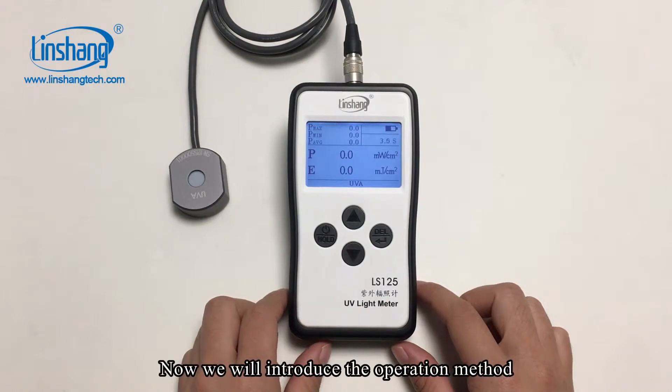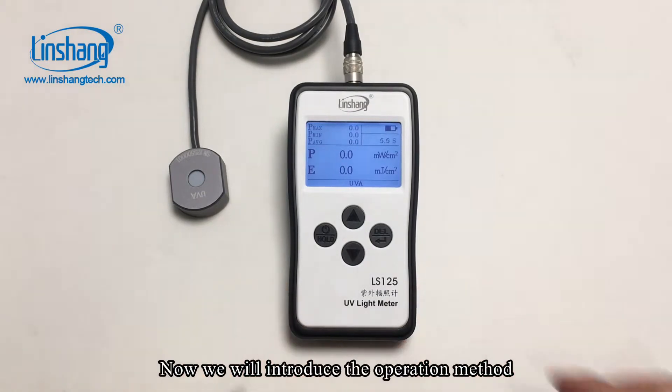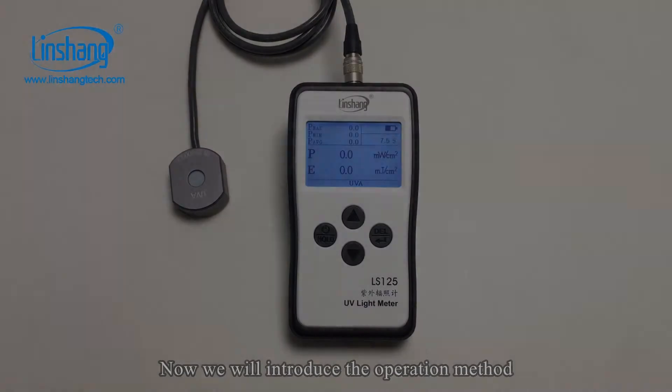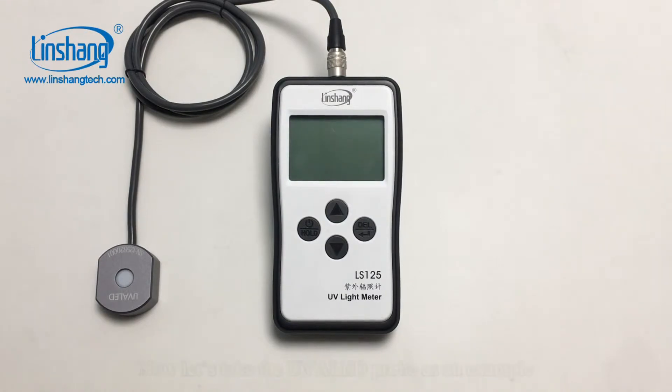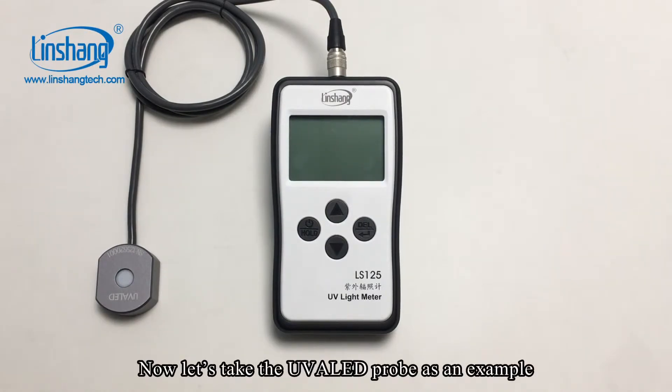Now we will introduce the operation method. The operations of all the probes are similar. We will take the UVA LED probe as an example.